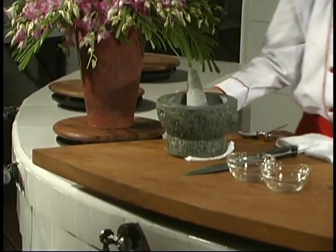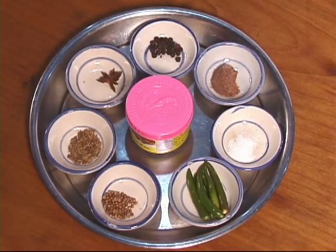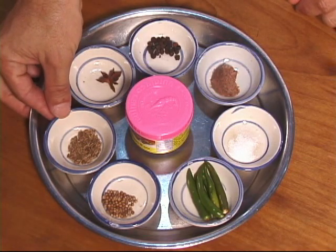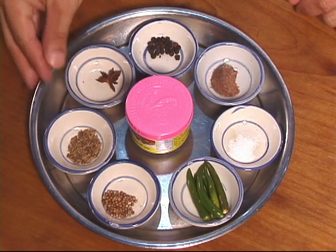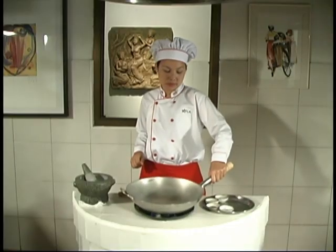There are many different kinds of curry paste you can make depending on what spices and herbs you add, but the technique is the same for all of them. Let's look at the spices first. We have one quarter teaspoon each of coriander and cumin seed, one whole star anise, and about a quarter teaspoon of black pepper. These spices have been roasted in a dry wok.